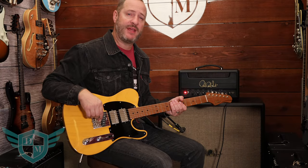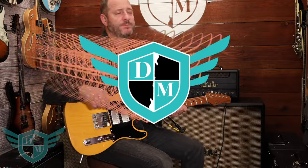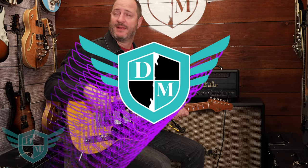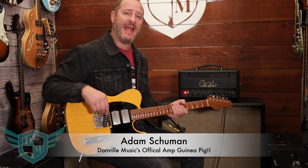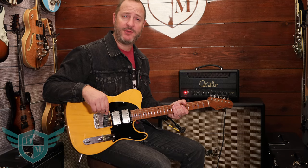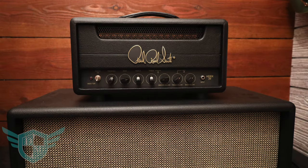Hey everybody, this is Adam from Danville Music and you're watching Thursday Toys. Okie dokie. Today we're going to be featuring the HDRX20. It's an amplifier that's based off of Jimi Hendrix's original circuits, which was a heavily modded Marshall.